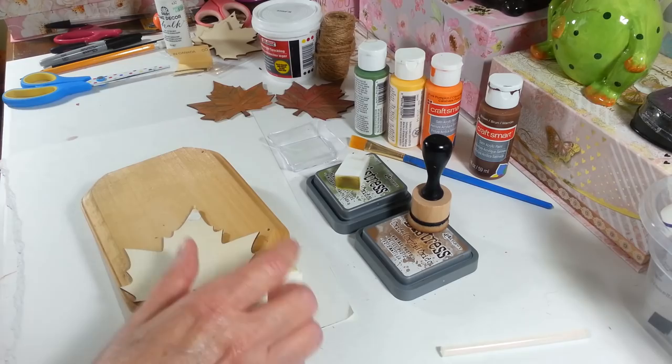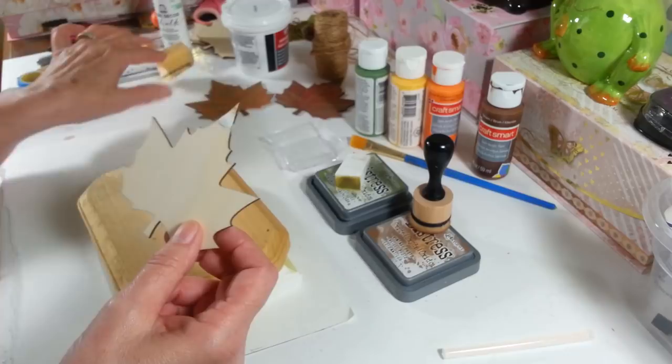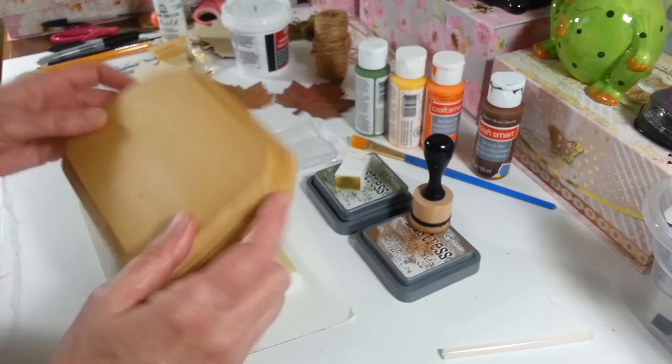What I did was I took some of this lightweight spackling — you can get this at the Dollar Tree — and I just put it in the holes. Then I'm going to sand that off so I don't have a hole in my leaf for this project. And then I have a little wood sign here.